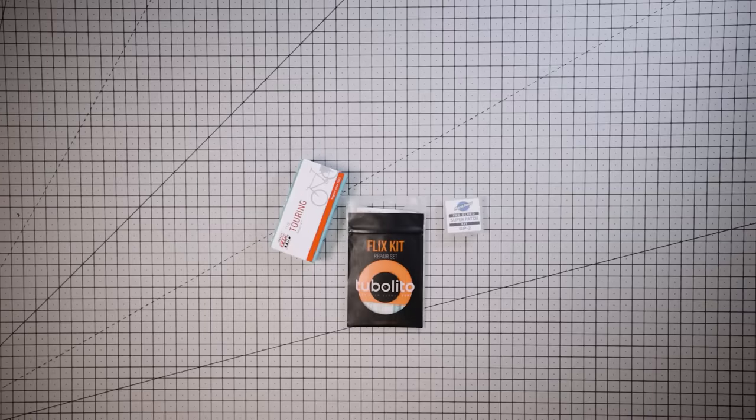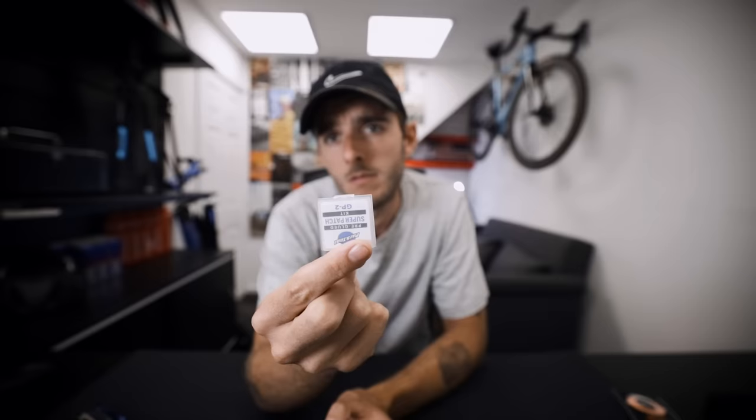Patch kits. Inner tubes are repairable and you can repair them with patch kits. I've got a few different types here. That one is for Tubalitos — it's tiny and thin, basically like carrying nothing. No excuses. Pre-glued patch kits, like this one by Park, are fantastic for carrying on a ride and using out on the road in an emergency. If you've used up your spare inner tube, this is the next thing you want. They're pre-glued so you just peel them off, stick them over the hole, pump it up and it should be fine. There are about 10 in a packet — you'd be hard pressed to get through all of them on a ride. Tiny, doesn't weigh anything.